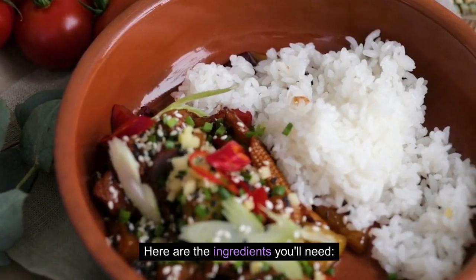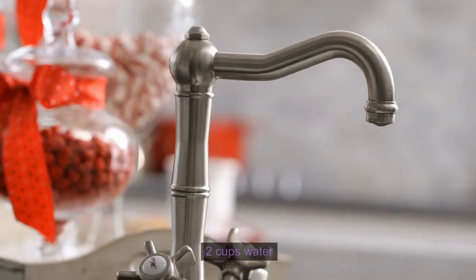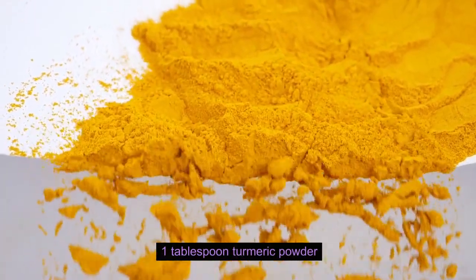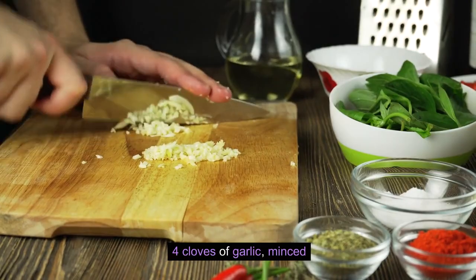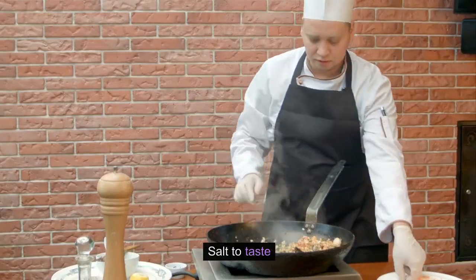Here are the ingredients you'll need: 1 cup basmati rice, 2 cups water, 1 tablespoon turmeric powder, 4 cloves of garlic minced, 2 tablespoons olive oil, and salt to taste.